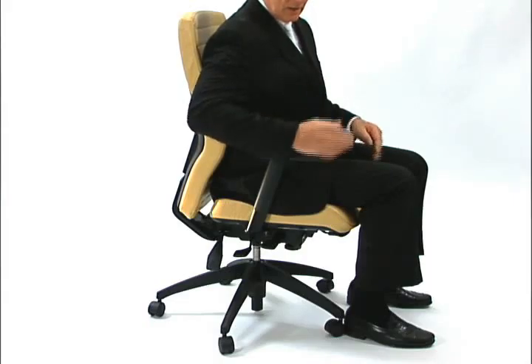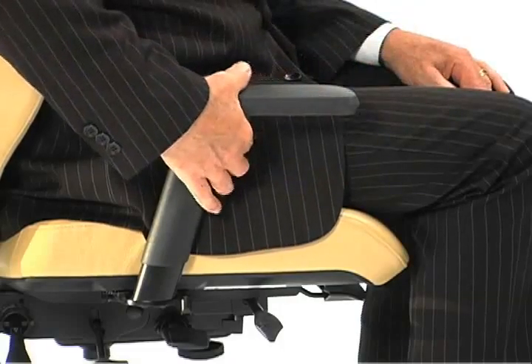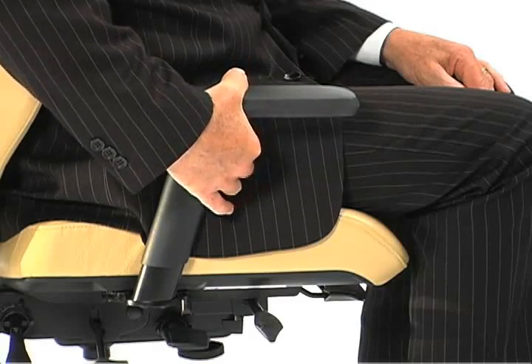Another arm adjustment is to adjust the height of the arm so that it's appropriate for a particular user's arm length. Simply depress the button on the side of the arm or underneath the arm and that'll allow you to change the arm height.